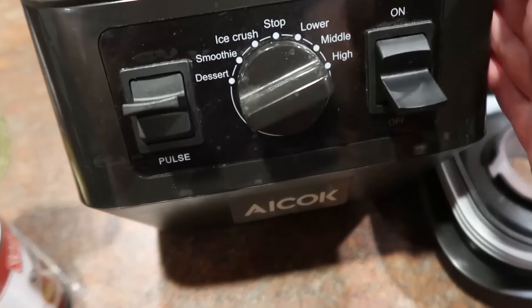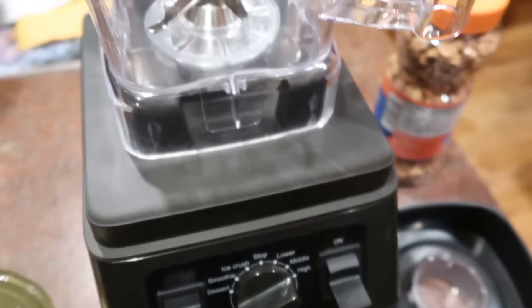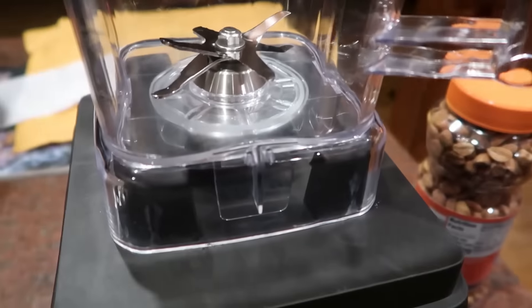Now that the bread is rising, I'm going to do the other recipe — something I've wanted to try for years but just never taken the time to do: homemade peanut butter. Simply made from honey roasted dry roasted peanuts — that's the only ingredient. I have one of these blenders, not a brand-name Vitamix but it looks similar, so I'm hoping it works. I'm going to put the whole jar of peanuts in and turn it to high and just see what it does.